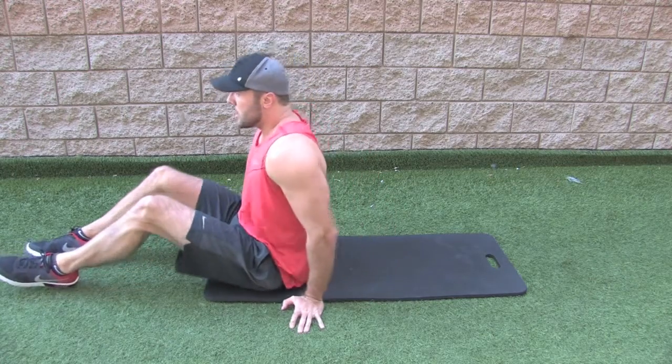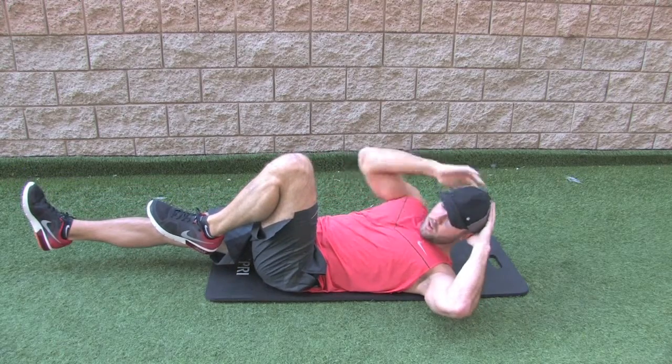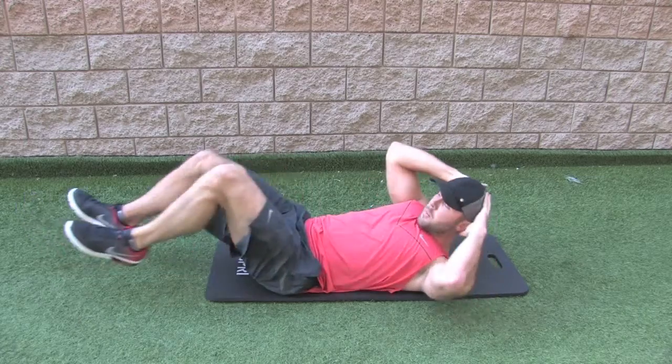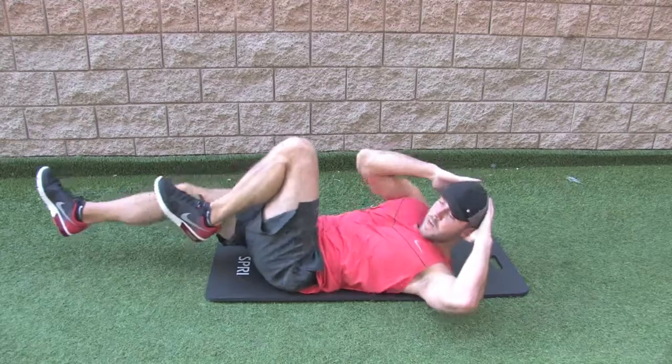So one more time I'll show you. Nice and controlled — right elbow to left knee, my leg is straight out, an inch or two off the floor. Switch to the opposite side, coming up and across, exhaling at the top, back and forth.